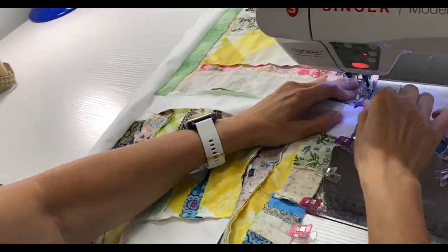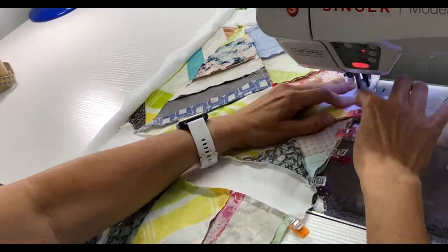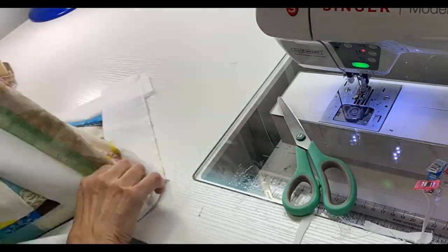Next, I stitch the two rows together, then I stitch two more rows together, and then I keep putting rows together until all five rows are together and I have a finished quilt top.